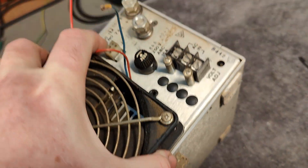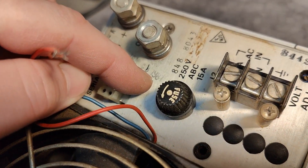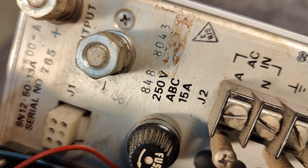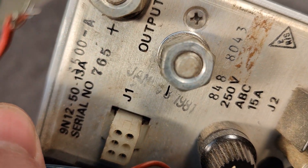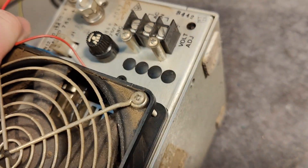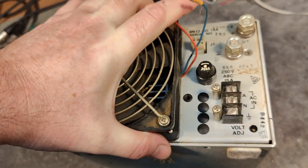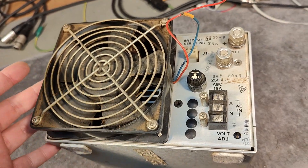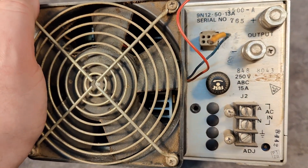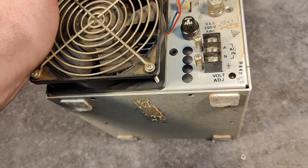There's also another date sticker here — 1981 as well. Or maybe there's a little 4 on that one as well, but it definitely looked like 81 to me. So it is quite old for a switch mode, and that is definitely why I think it's going to be fun to have a look at this one. As you can see, it has been running a million hours.